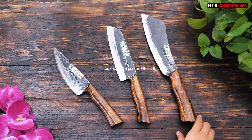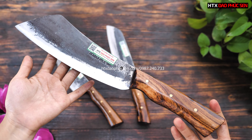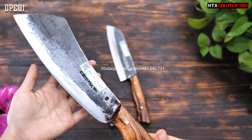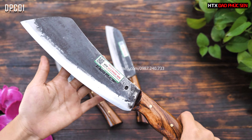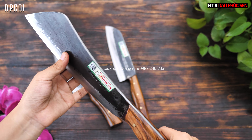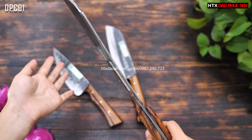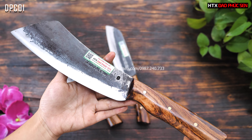Cuối cùng là mẫu dao chặt gà vịt. Nhiều anh chị lần đầu nhìn có thể thấy cây này khá nhỏ và không biết có chặt được gà vịt hay không. Nhưng cây này được thiết kế chuyên để chặt gà vịt: chiều dài lưỡi khoảng 20cm, độ rộng lưỡi dao khoảng 7cm, độ dày sống dao khoảng 3,5mm, và nặng khoảng 500–550g.